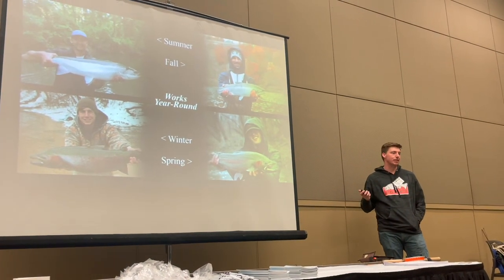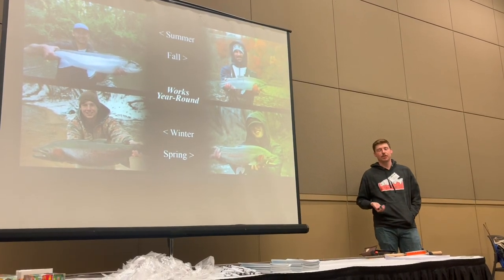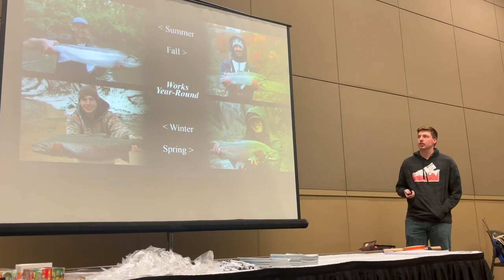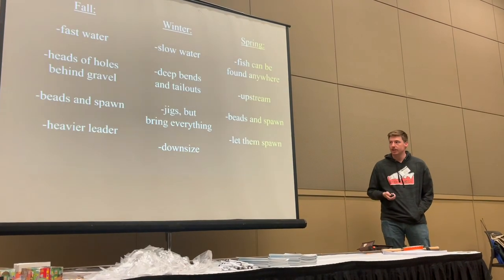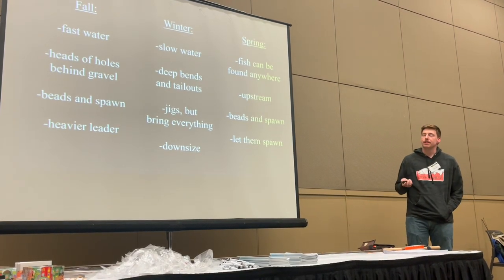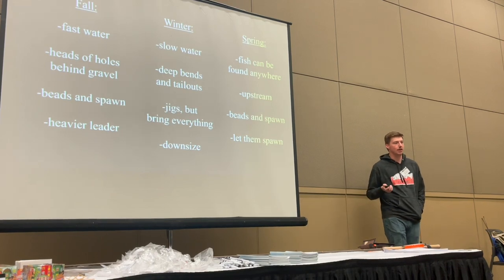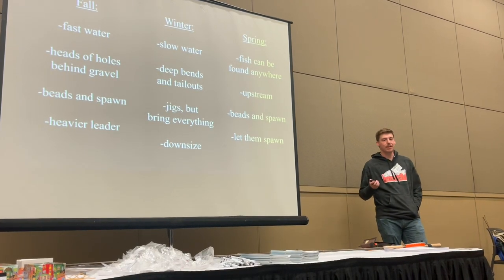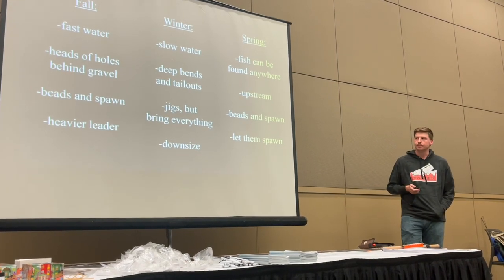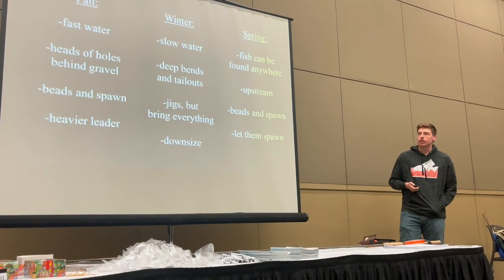Any time of year is good for float fishing — there's never a time where you'd think this isn't float fishing weather. But there are a few ways to tweak your presentation seasonally. In the fall the fish are the most aggressive and they also fight the hardest, so you should beef up your leader in the fall and fish faster water. You will not regret beefing up your leader for those fish — they fight like nothing else.